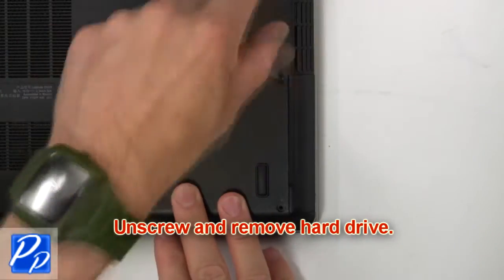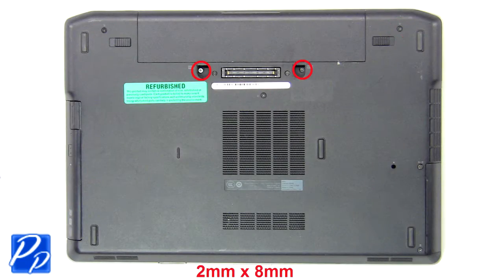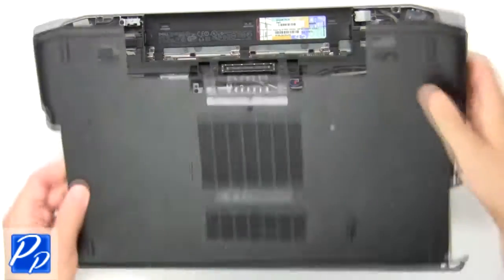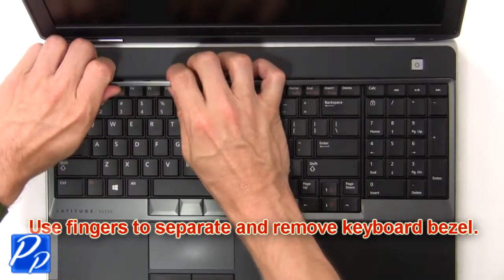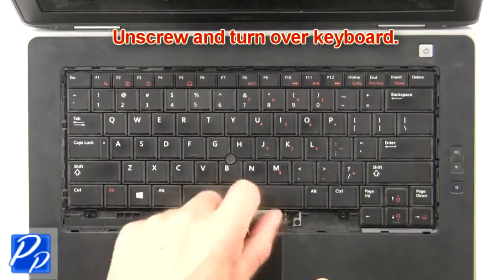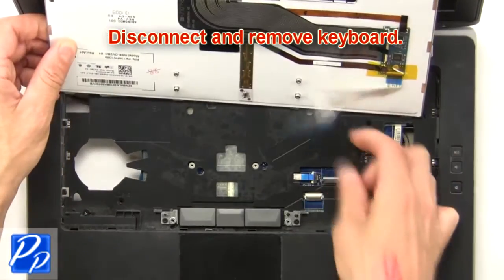Now unscrew and remove hard drive. Now unscrew and remove base cover. Now use fingers to separate and remove keyboard bezel. Then unscrew and turn over keyboard. Now disconnect and remove keyboard.